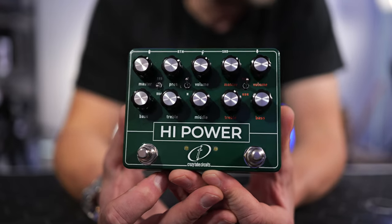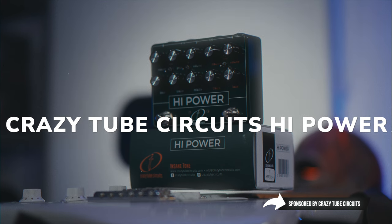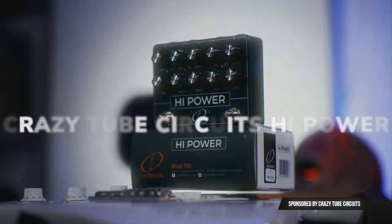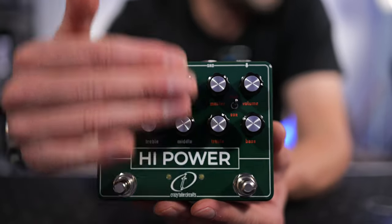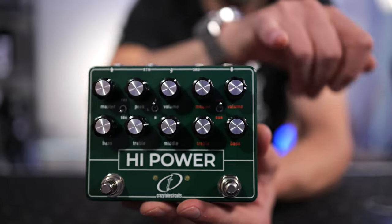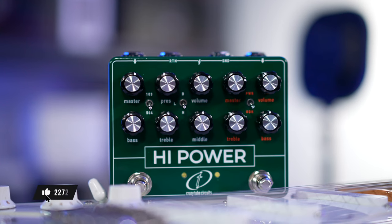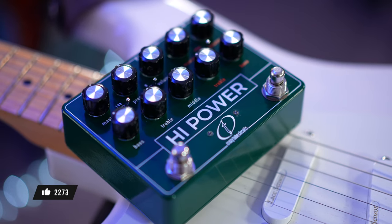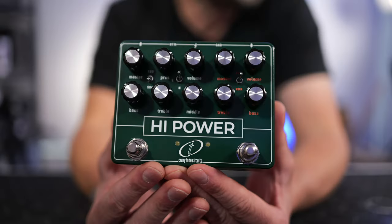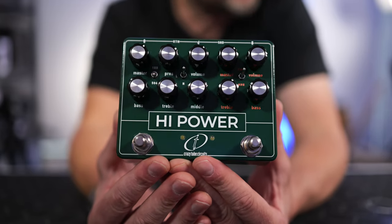If you're looking for something other than a Marshall in a box or a Tube Screamer, that's where this guy comes in. This is the Hi-Power 2-in-1 from Crazy Tube Circuits, handmade in Greece. It basically gives us a high-watt amplifier section on one side with a dedicated overdrive and boost on the other. You can use either channel on its own or together. A massive thanks to Crazy Tube Circuits for sending this out — I'll link it in the description below.